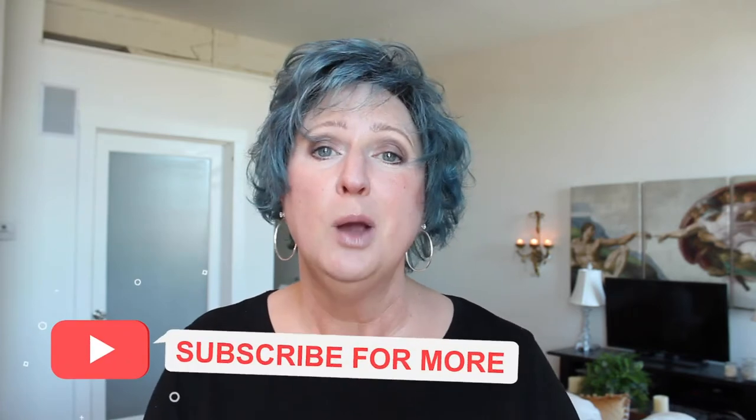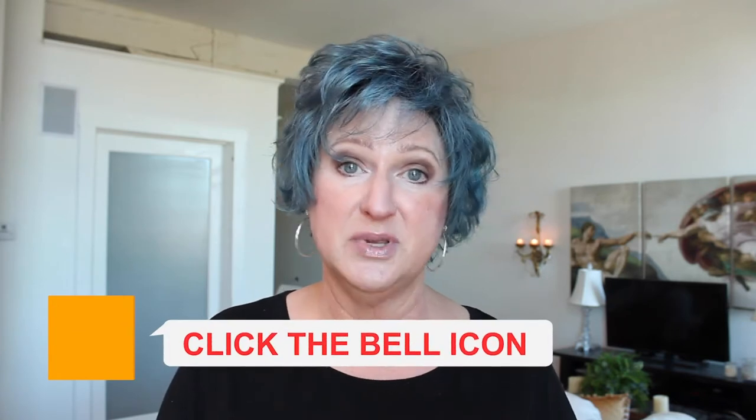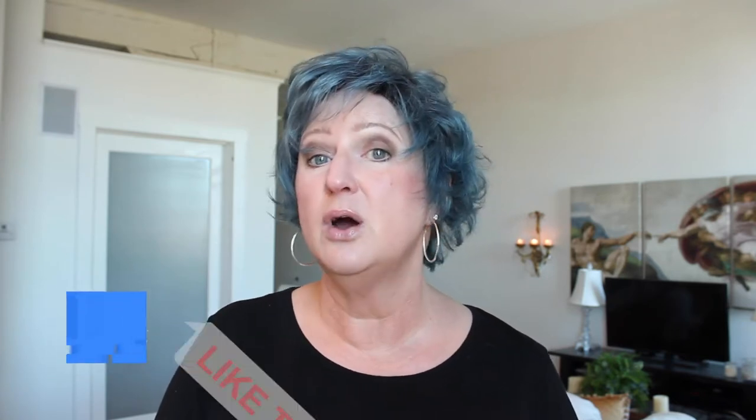Hi, I'm Christine and I'm on a campaign to make wig wearing more mainstream so we can express ourselves however we want without people looking at us sideways just because we're wearing a wig. For practical tips on choosing and wearing wigs, wig reviews, as well as some creative inspiration, please subscribe to my channel and hit the notification bell so you don't miss a video. Also hit the like button because the YouTube algorithm really likes that.